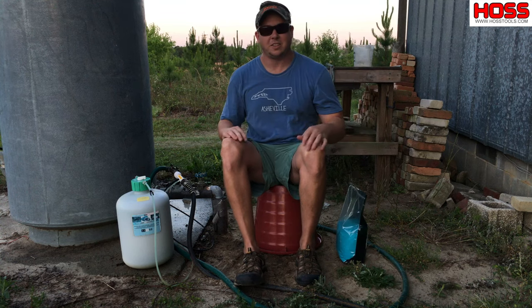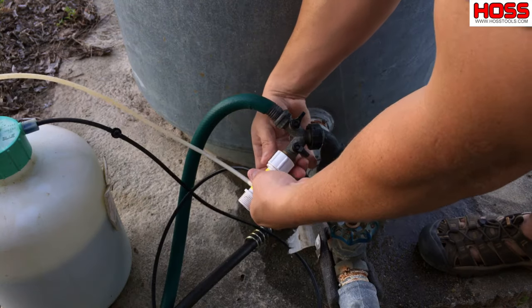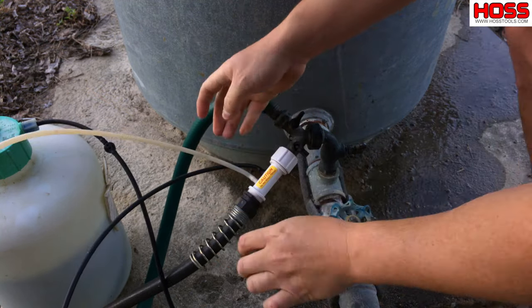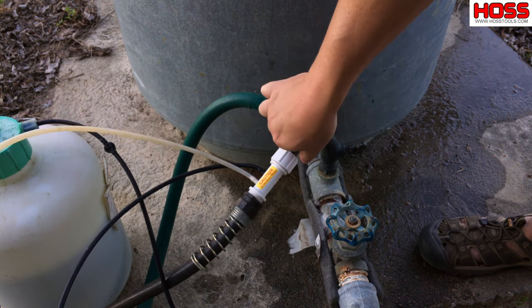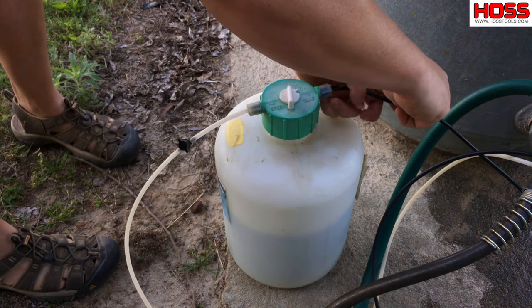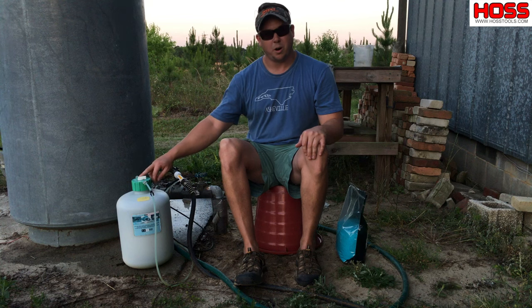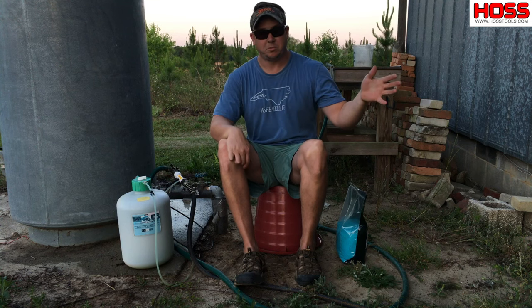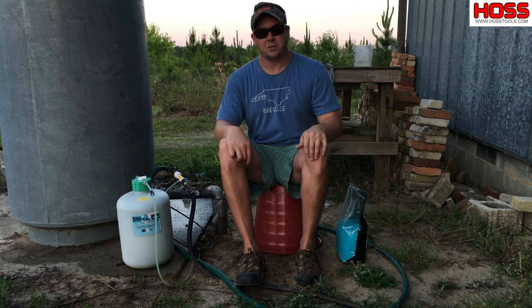These fertilizer injectors are really easy to install. You basically hook them up between your faucet and your water hose. You have a line going into the tank and a line going out of the tank. The line going in pumps water into the tank, and the line going out pumps water plus fertilizer out of the tank into your drip system or whatever water system you're using.